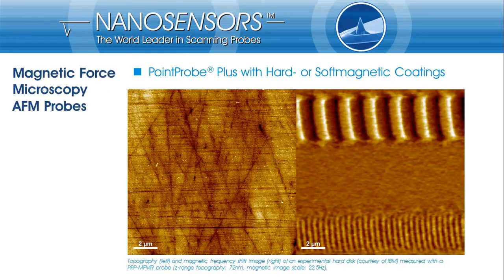Magnetic Force Microscopy, or MFM, allows visualization of magnetic features at a sample surface, independent of surface topography. This example shows the visualization of magnetic bits at a hard disk. The left part of the image shows the topography of the hard disk surface, and on the right the magnetic features written onto the hard disk are visible.